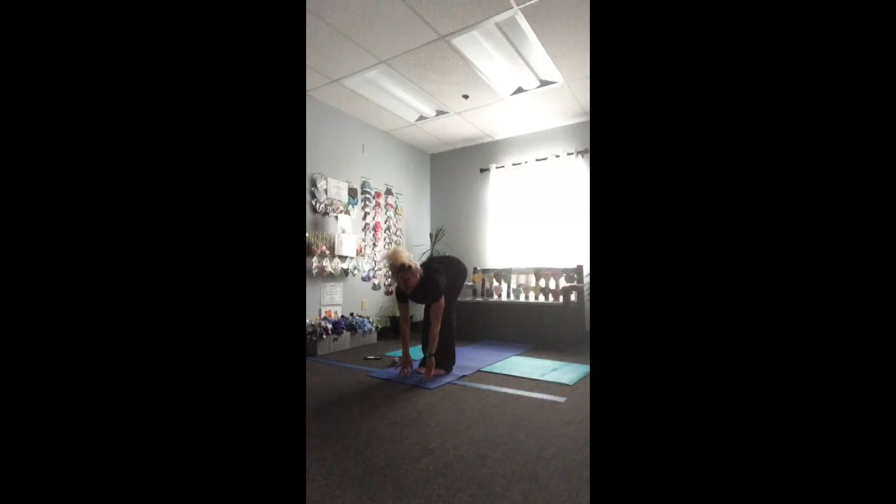Inhale roll up, reach high, touch the sky, exhale to the heart, inhale again to the sky, and exhale fold forward. Inhale look out and exhale sink deeper. Step right foot back, left foot back — plank. Exhale lowering down, inhale rising up, exhale downward facing dog. Inhale forward to plank, and exhale again down dog. Right foot forward, left foot forward, toes and heels out; inhale roll up, reach and touch the sky.